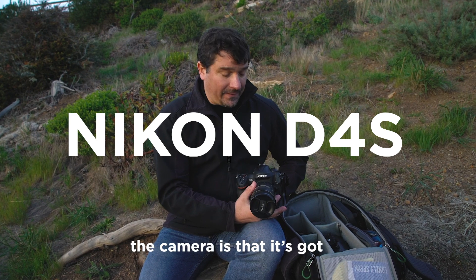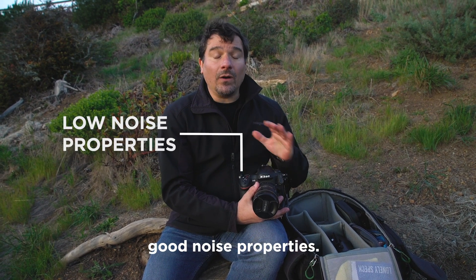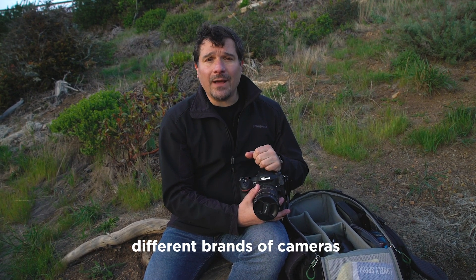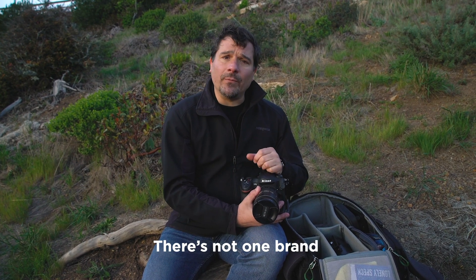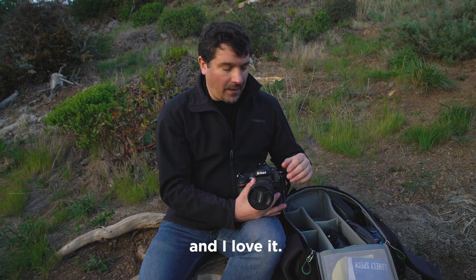And of course the camera. The most important thing about the camera is that it's got good noise properties. There are many different brands and types of cameras that are gonna work great for nighttime photography. There's not one brand that's absolutely the best; however, I do use Nikon and I love it.